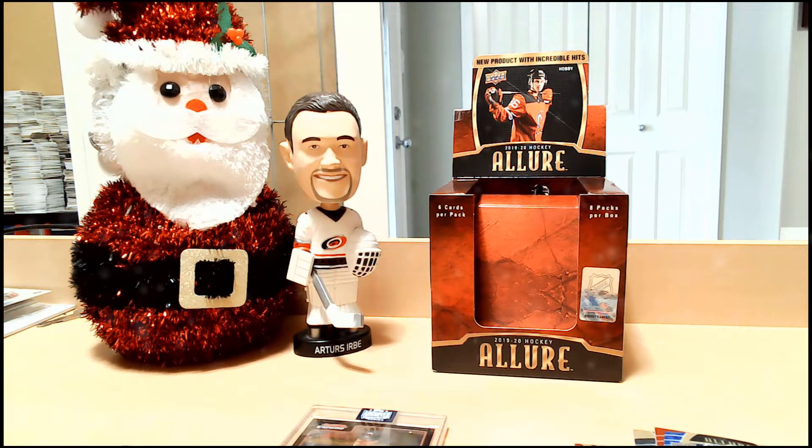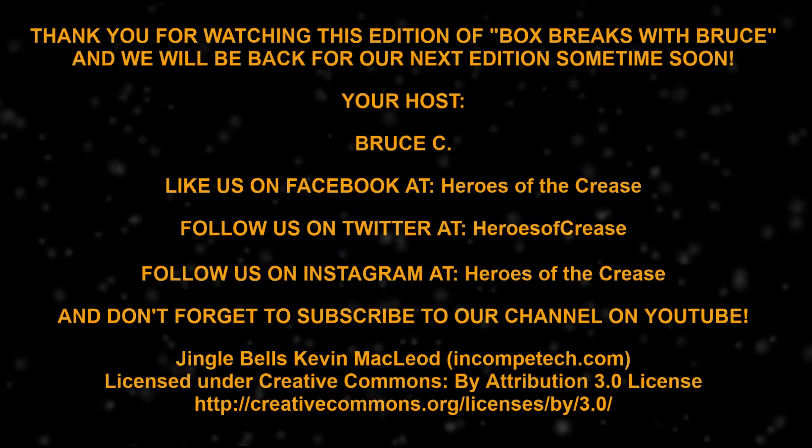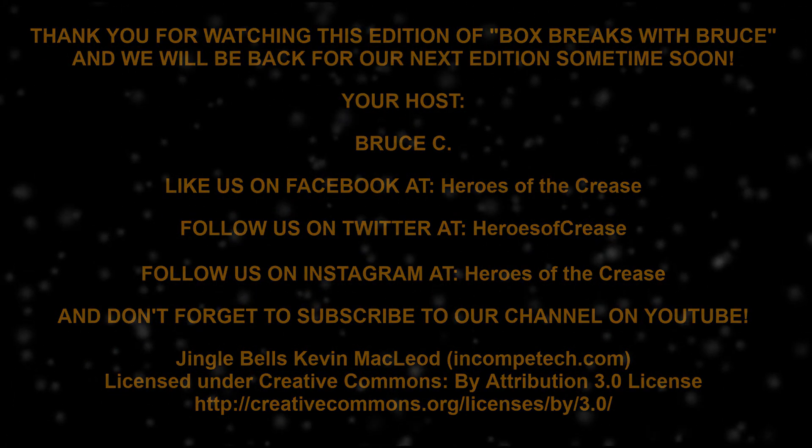I'm glad you all came by to watch our special Christmas edition of Box Breaks with Bruce. I wish you all a very Merry Christmas, or whatever you celebrate. Take care of yourselves — it's the time of the season to be happy, to be joyful, be with the ones we love. You deserve a Merry Christmas; you deserve a great holiday. Till next time — have yourselves an excellent day. Bye-bye, my friends.